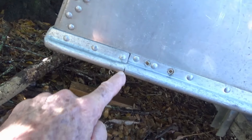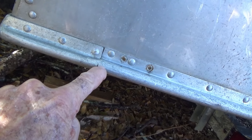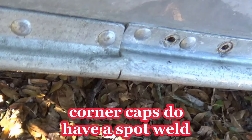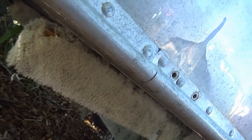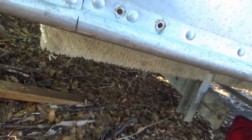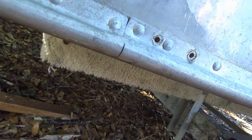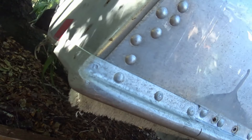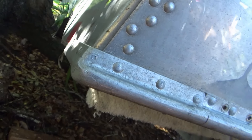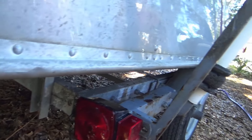You can see there's a weld right there. I'll be damned. But like I said, these didn't look like they were cut all the way. So I don't know, but I'm going to cut it. It ain't going to go nowhere. I'll get somebody to weld it — or even try that stupid Alumaweld crap again. That never seems to work for me.